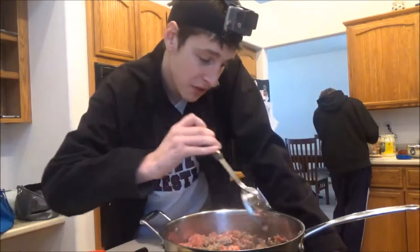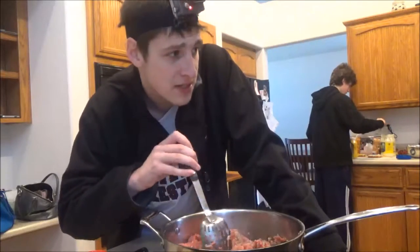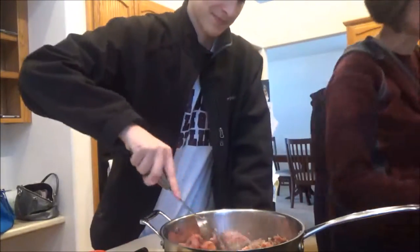Anyway, the rice didn't cook quite as it was supposed to in the hot pot, so we've got a couple more minutes to go. And we're ready to spill water — I did not spill it. Golf clap. Actually, I think it is spilling. Oh yeah.